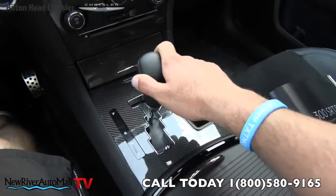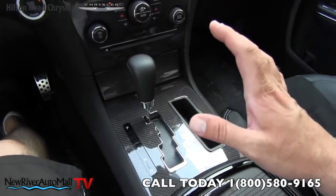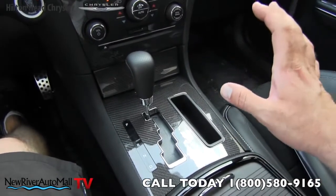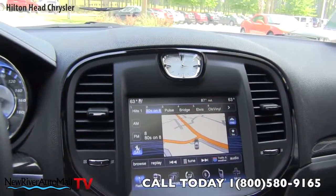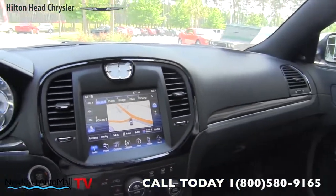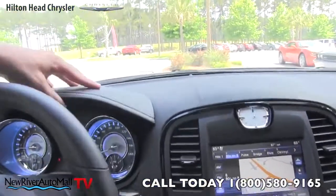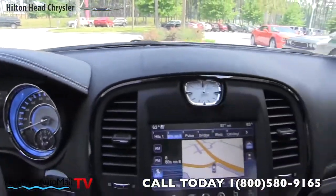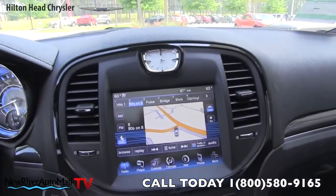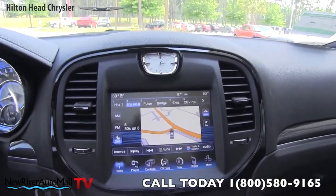The fit and finish is very nice on the inside — the dash, everything lines up really well. Beautiful stitching up there, and a nice clock. It's got a sporty but luxurious styling on the inside.